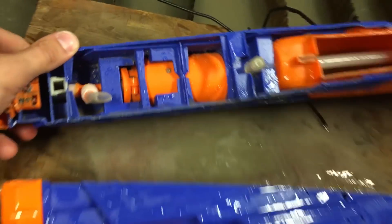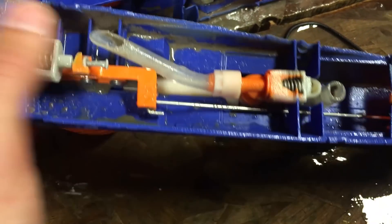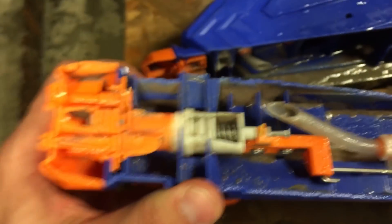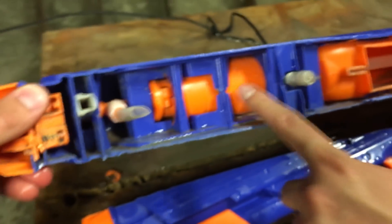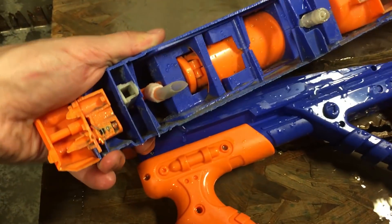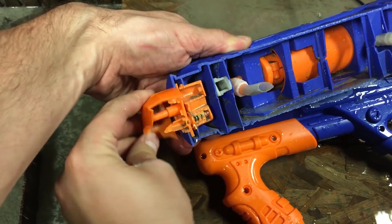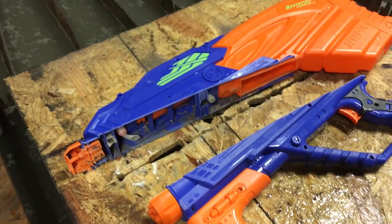That's the guts — the pump is down in here, and that's the trigger down there. It comes up and releases the valve up here at the front. And you've got the particle accelerator right here. Does this one have a rotary girder on it? Yep, right here where it spins — that's the rotary girder. Well, that's a super soaker.